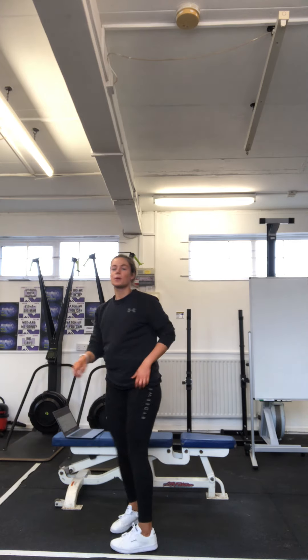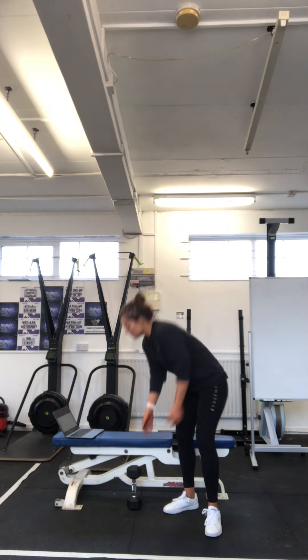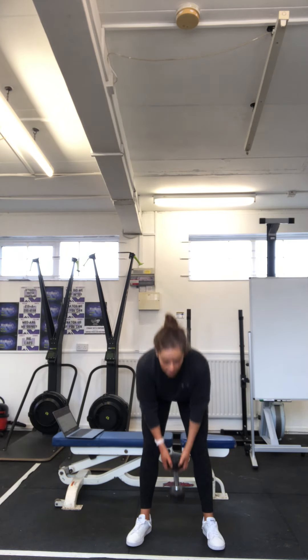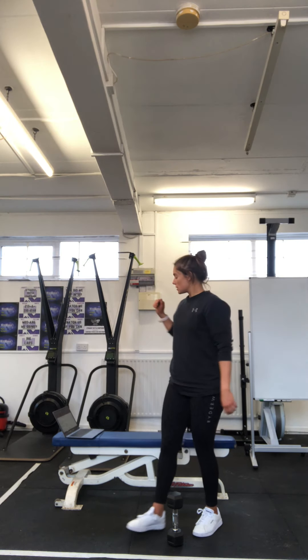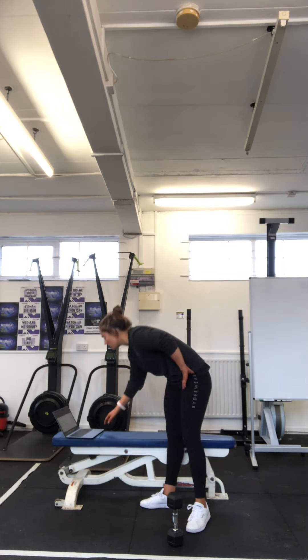Then we're going to do five inch worms with a push-up at the top of each rep. Nice wide stance, walk your hands all the way out, hit a push-up, come back in — five reps. And then 15 Russian swings with your kettlebell or dumbbell up to eye height. Again, working that hinging movement. Four rounds of that, rest as you need to between. That is your part B.